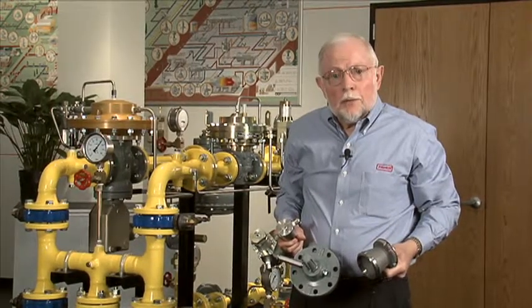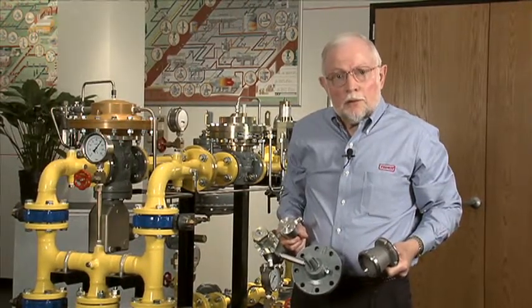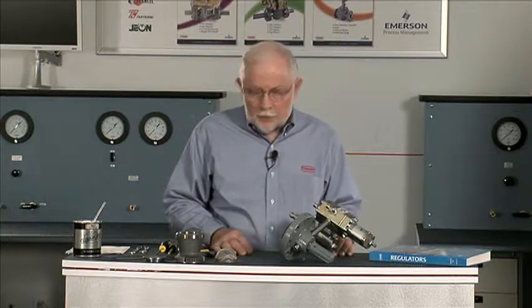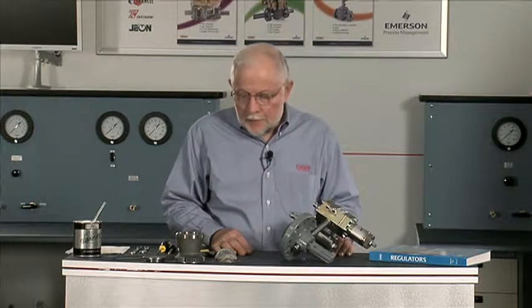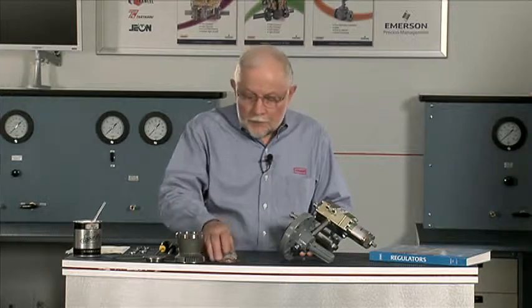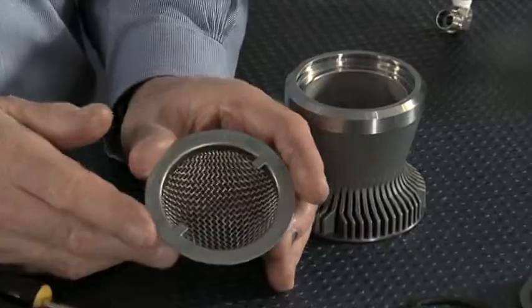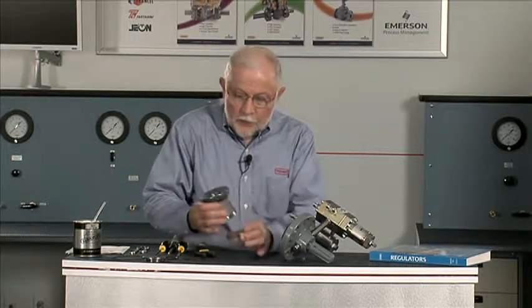At this point we've got all the parts out of the unit, and we're going to take those over to the bench and finish our disassembly and inspection. We're going to do our final tear down and inspection of the EZR parts we've pulled out of the body. In order to evaluate this, we need to consider the flow path so we can determine how the flow comes up through there and where it might wear our parts. This basket was in the bottom of the body to catch larger particles, well slag and so forth. The flow from there goes up through the cage.